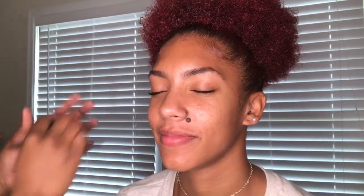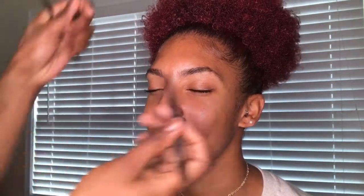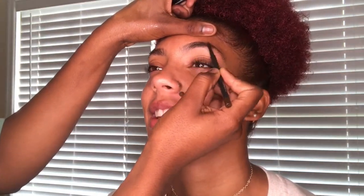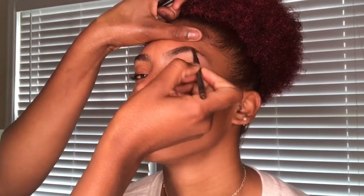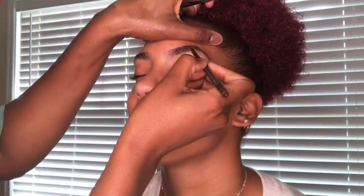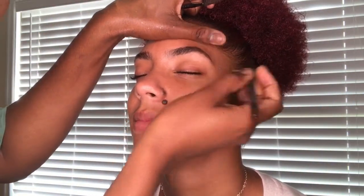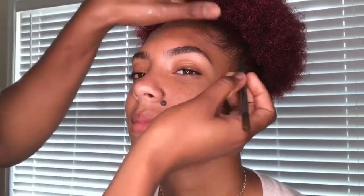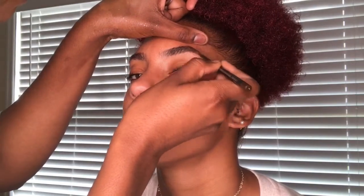To get started, I'm going to do her eyebrows first. I'm going to brush out her eyebrow hairs with a spoolie, and then I'm going to fill them in with a MAC eyebrow pencil. The pencil is actually very precise — it's not a thick pencil. So I can mimic her natural eyebrow hairs and just kind of make it as natural as possible.